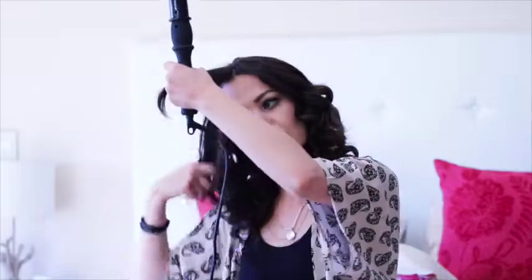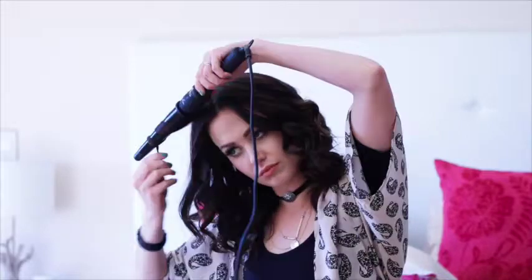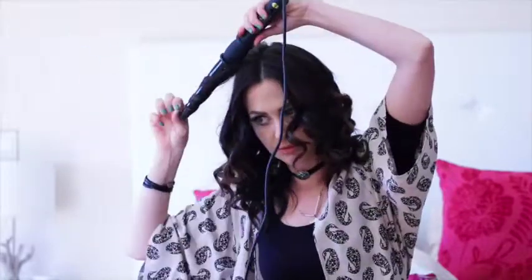Now we're doing the other side, swapping our curling iron into the other hand again. And as you can see, these are beautiful, beautiful spiral curls. I really think this curling wand is amazing.